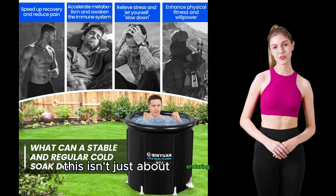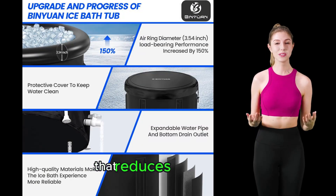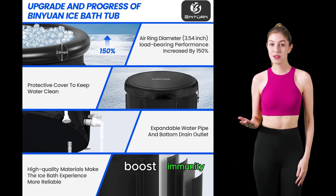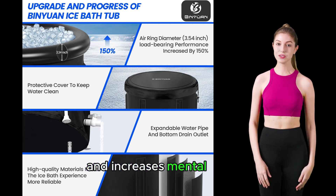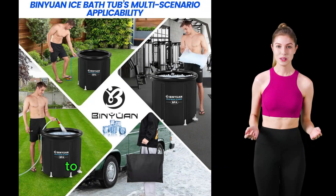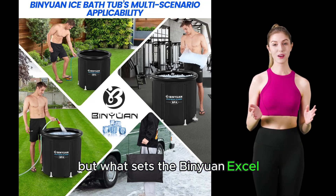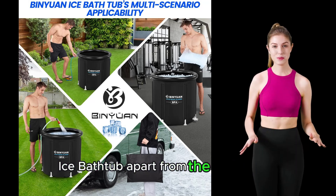This isn't just about enduring the cold. It's about embracing a therapy that reduces inflammation, boosts immunity, and increases mental control. It's about taking your recovery and your performance to levels you never thought possible. But what sets the Binyawan XL ice bathtub apart from the rest?